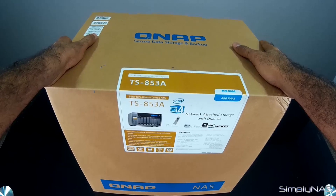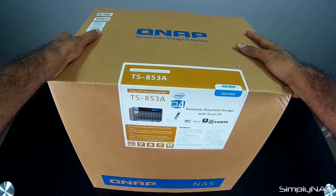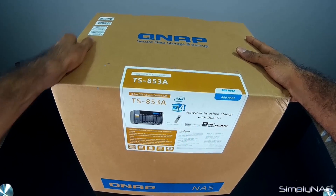This is a feature that we will talk about just a little bit once we open the box. So let's go ahead and do the unboxing and see what the unit looks like.